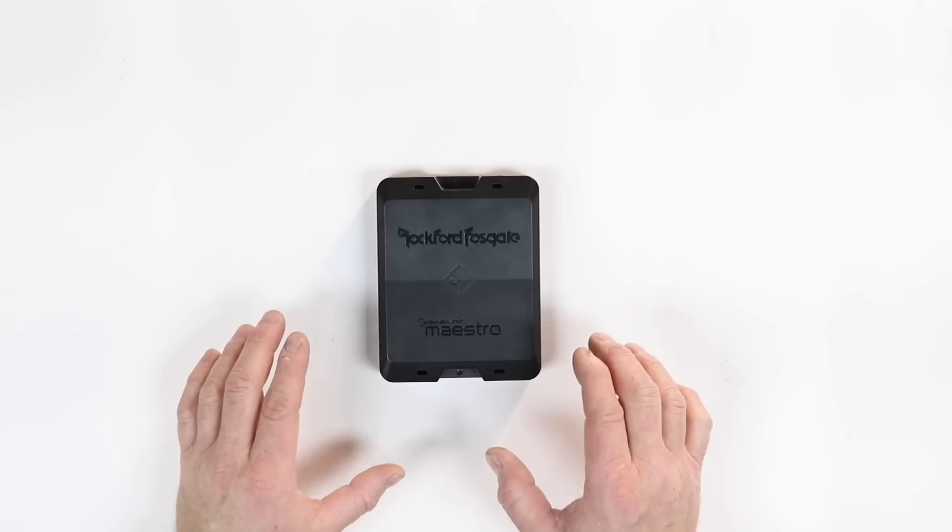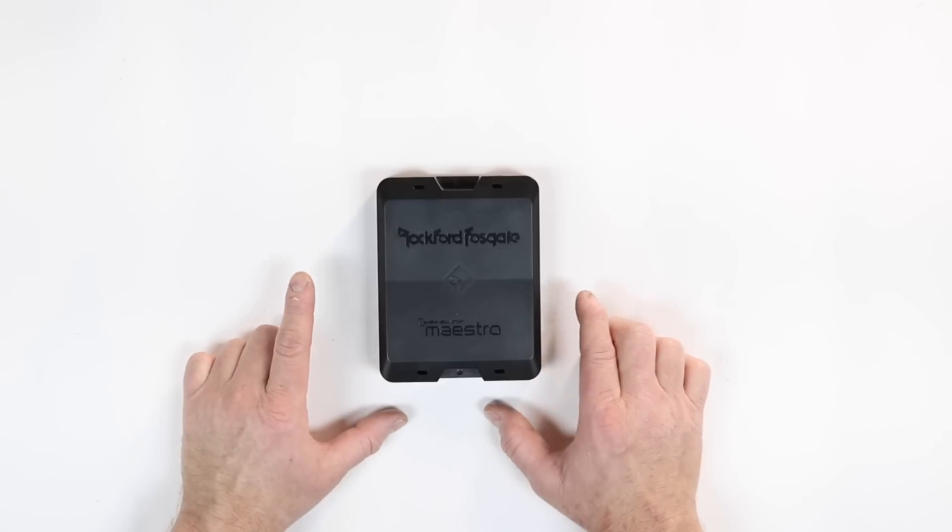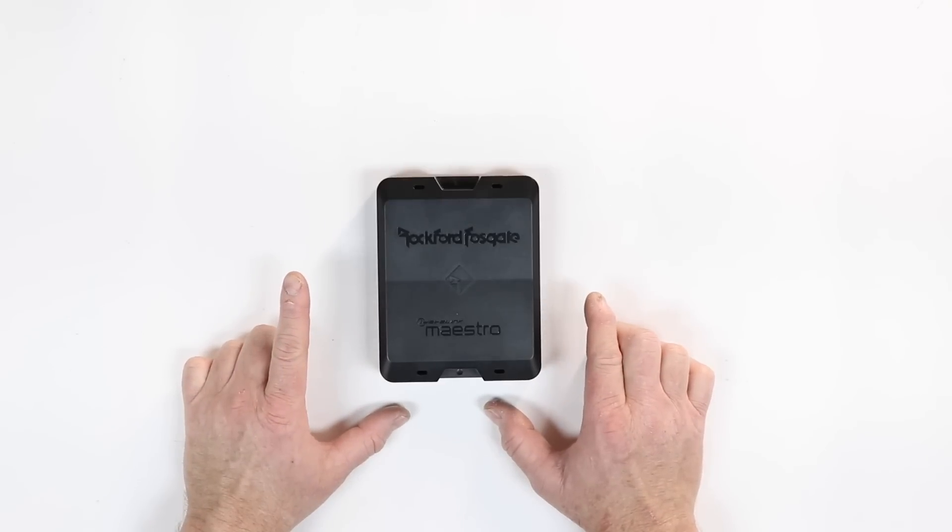That's really impressive for this little box. But how can I integrate it with my car? There are three ways that you can integrate this with your car, so let's go ahead and take a look at each one individually.